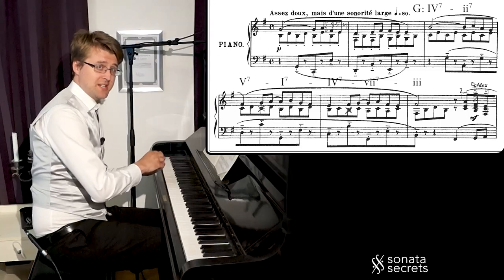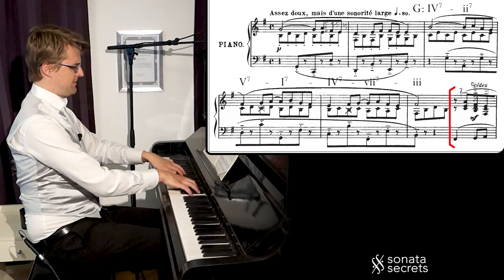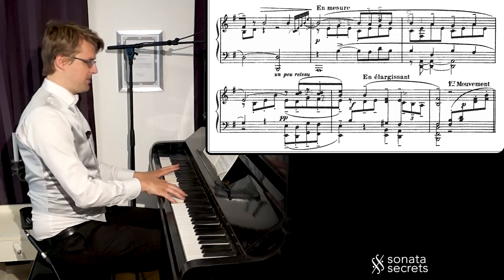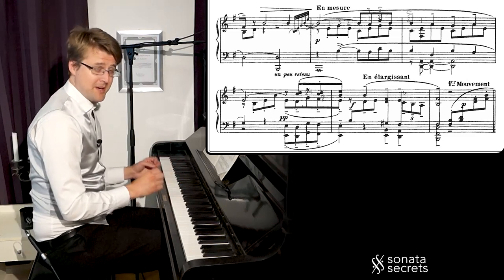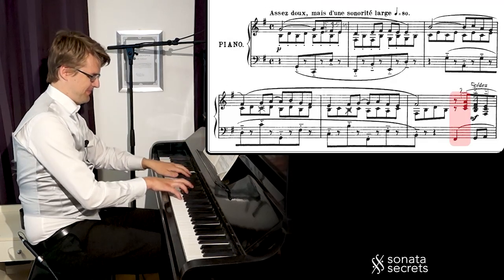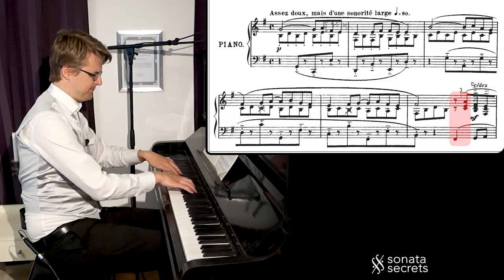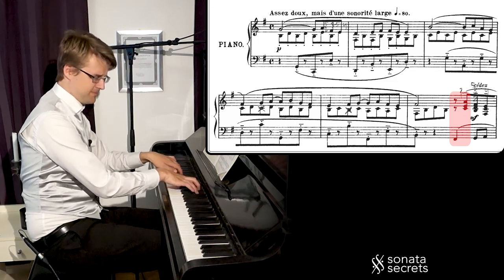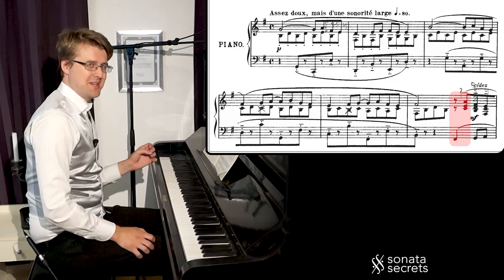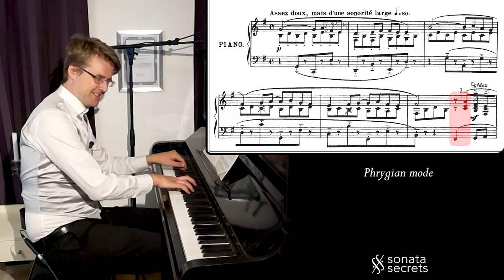We eventually end up on B minor, and then we get a closing statement. Now we're firmly within B minor — we've modulated — and it's with a cadence. We get the seventh chord on F-sharp, so we can say it's B Phrygian minor with this diminished dominant.